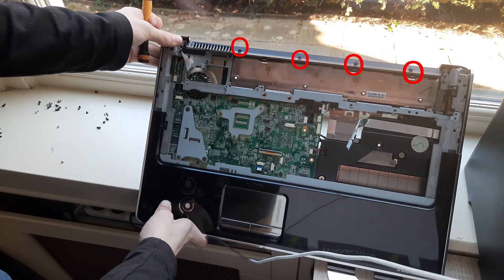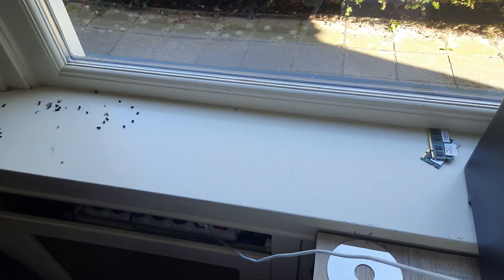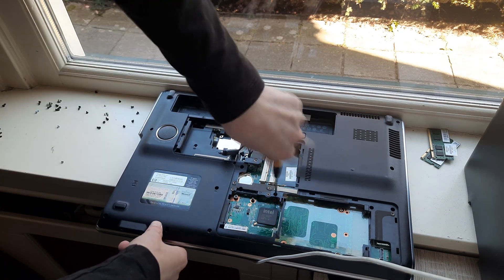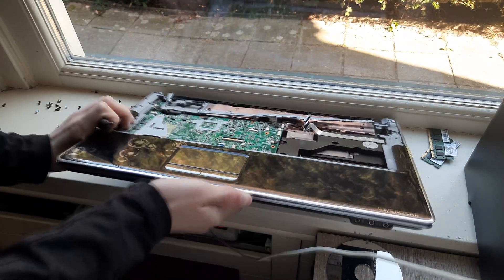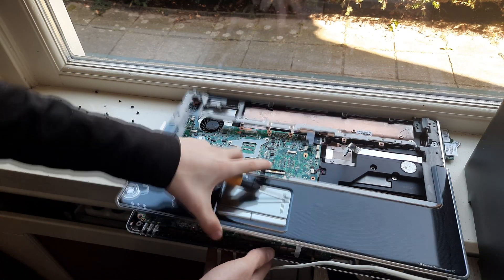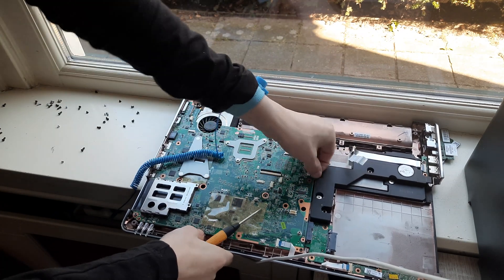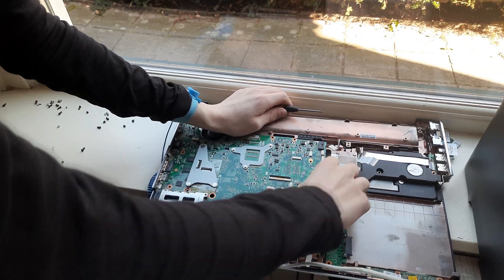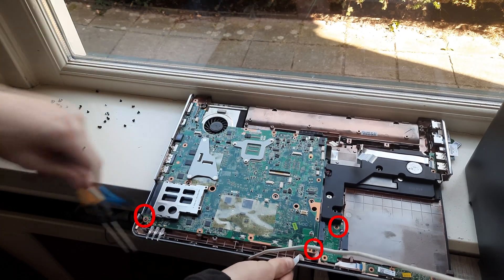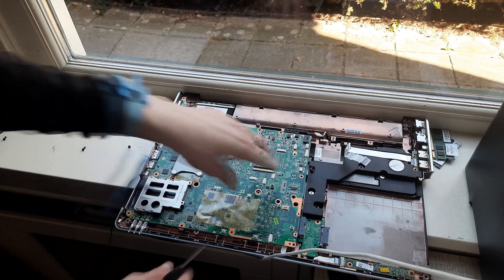Now remove the circled screws. Now flip the laptop over and remove the circled screw. Flip it back over again. Now remove this cable right here which is for the touchpad, and then the whole top cover can come off as just one piece. Now remove this cable right here, this cable right here, and this cable right here. Now remove the circled screws, and then just take out the whole motherboard.